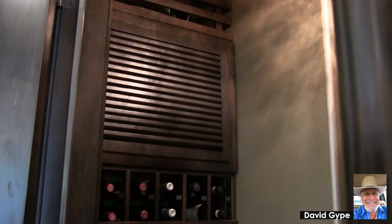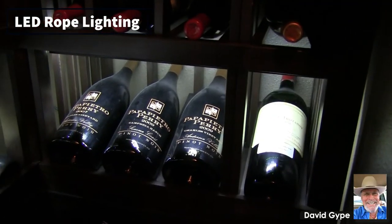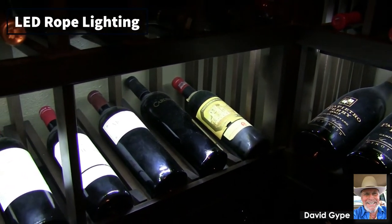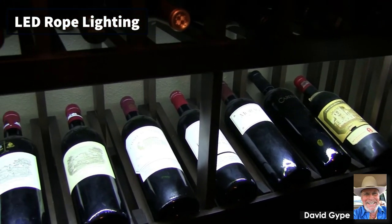We drywalled the room, painted it, and put in some lighting. That's called rope lighting that you see there — that does that display area there. Anytime you have that type of display, you're going to have rope lighting put up in the corner there that illuminates it.